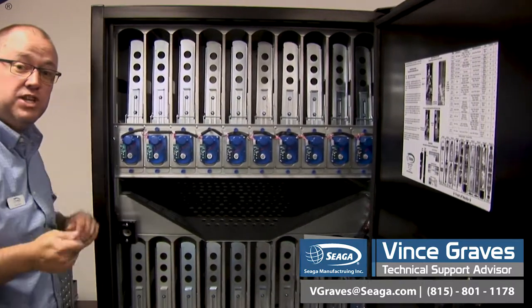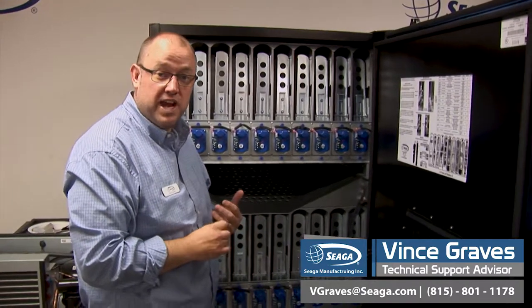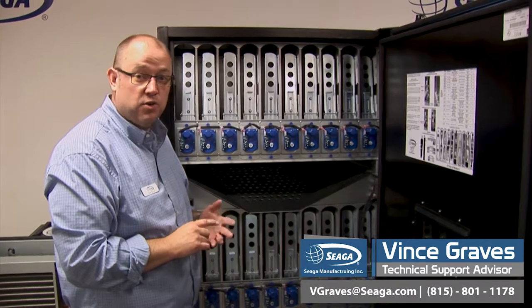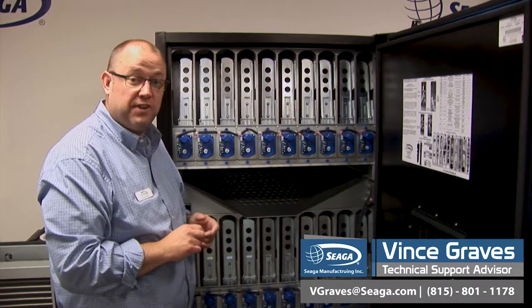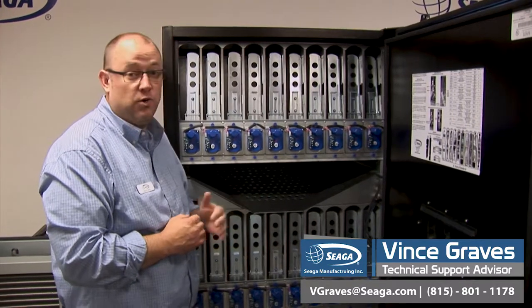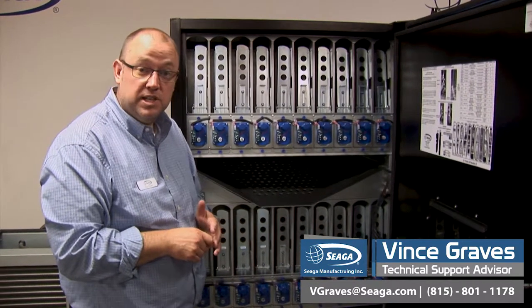If you have any issues with your payment systems, like bills not accepting, check your change machine first and make sure you have an adequate amount of coins available. Make sure that you've primed your changer properly and that your control board has an accurate count of your coins. Make sure that your two diagnostic lights on your changer are not flashing. If there's anything going on with your change machine, you won't be able to accept bills — it's usually something involved with a coin jam or not having enough coins in your coin machine to make proper change, so it'll stop accepting bills.